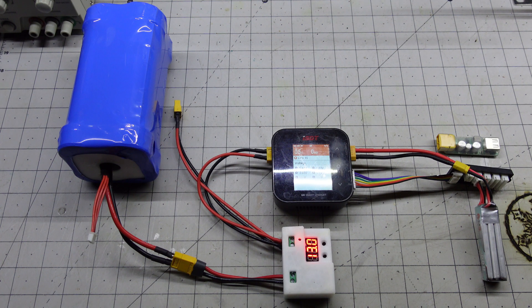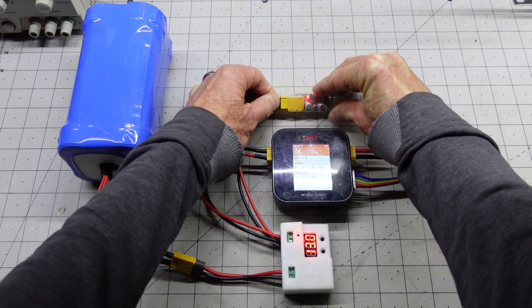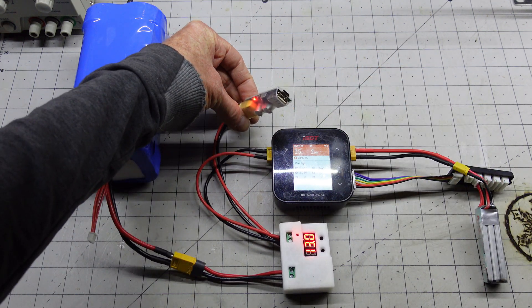And we're charging. With a second lead, I can now also plug in my USB charger should it be needed. This charger I selected does support quick charge and has USB A and C.